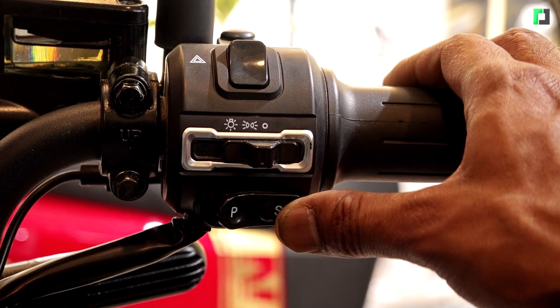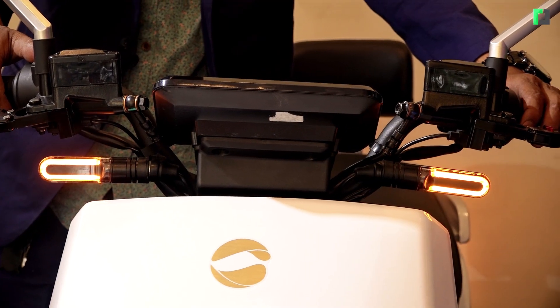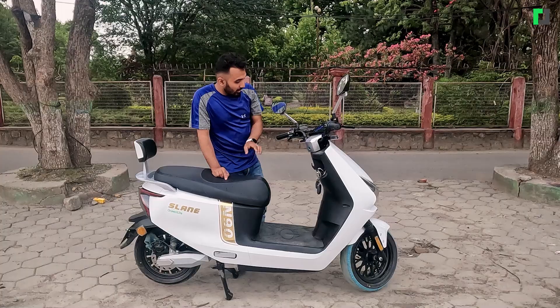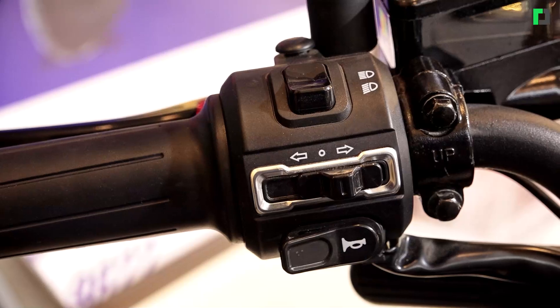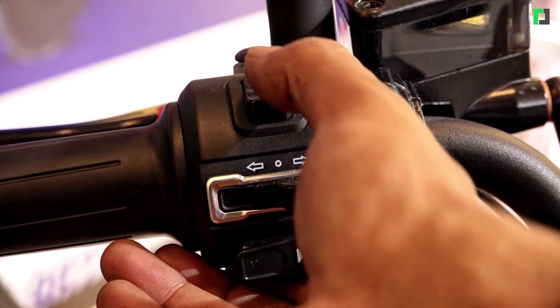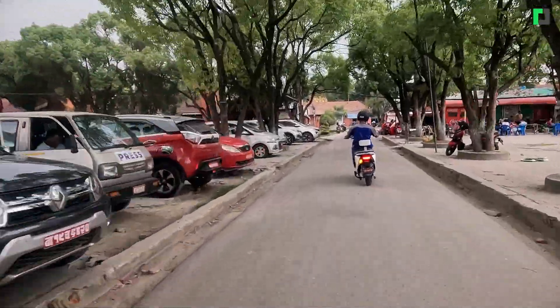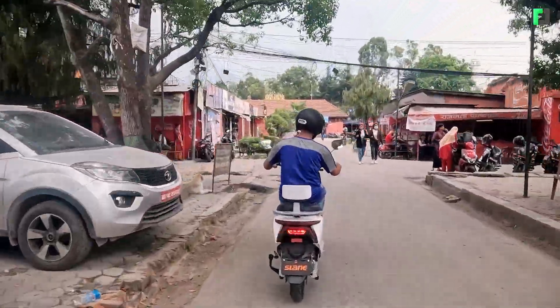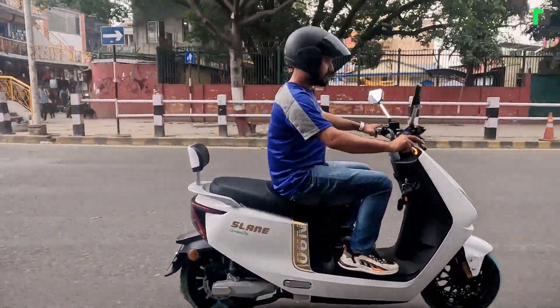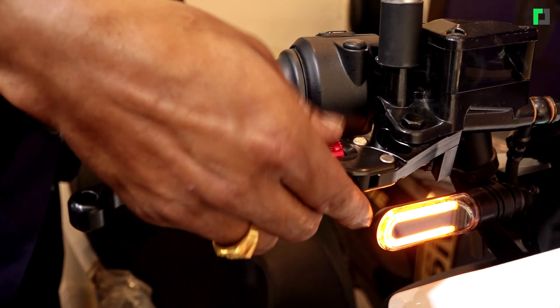This is the parking mode, this is the mode change, and this is the indication button. There is a 1-2-3 mode selector and other control buttons. This is the emergency light, and there are lights on the left side and right hand side. This scooter also has ABS braking, which makes it very comfortable to drive — it is the same on both ends.